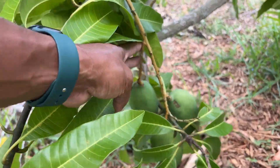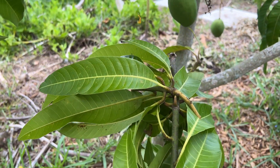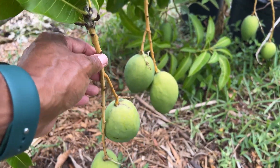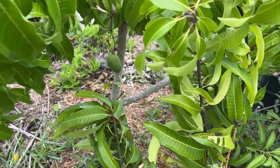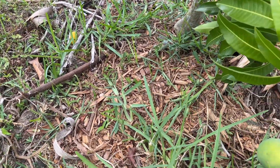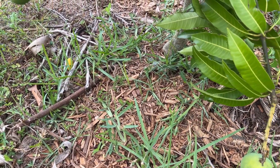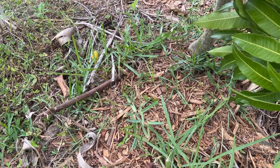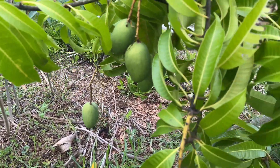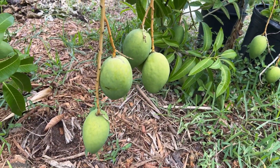This branch was actually hanging on the ground, so I kind of propped it up over this to take it off the ground. As the fruit gets heavier it'll probably hang a little more. This tree is growing naturally — nothing special. Around the base I mulched it a couple weeks ago with wood mulch, but normally I just chop and drop.